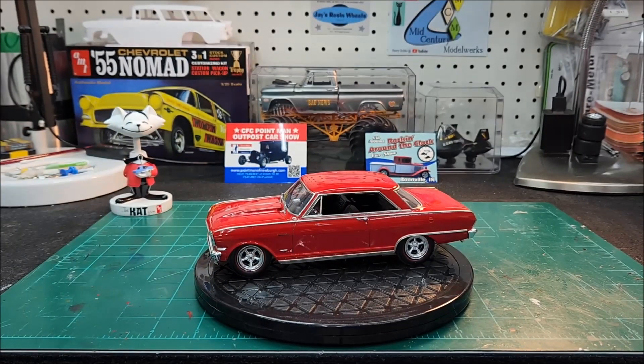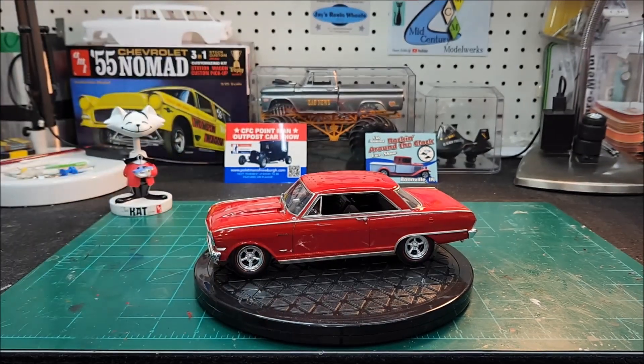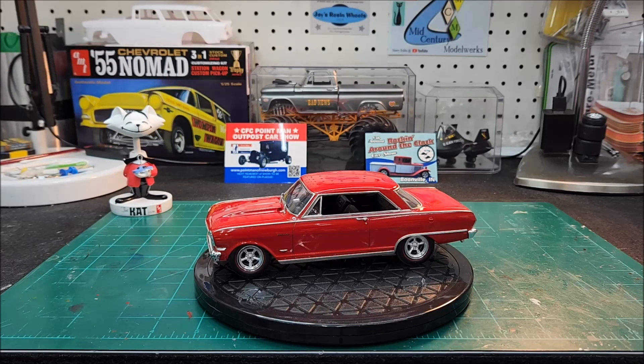Of course you all know I use the Mr. Color leveling thinner. I've been having some issues with the paint or the clear fully curing out. When I shoot the clear on and mix it basically 50/50 with the Mr. Color leveling thinner, even putting the body in my dehydrator, the clear is just not fully curing out and you can get fingerprints on it. So next time I'm going to try Tamiya's recommended thinner and see if that makes a difference — you guys let me know what you think.